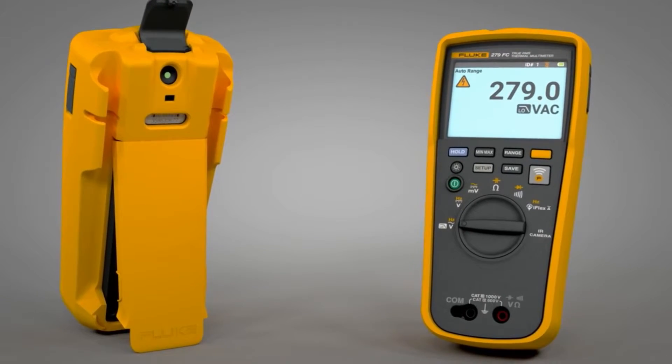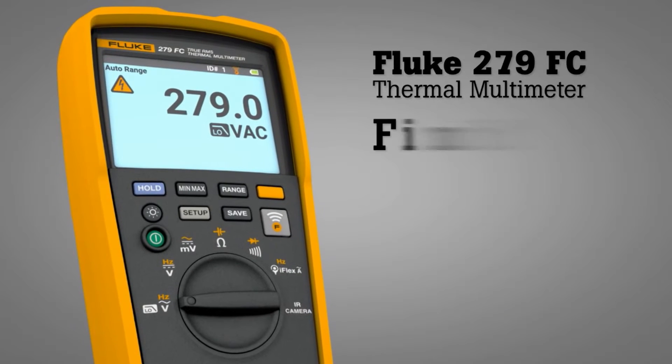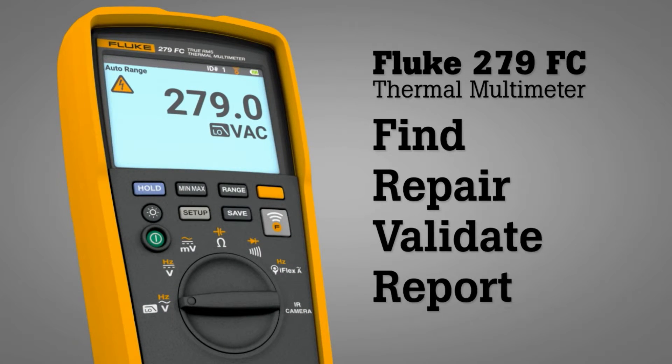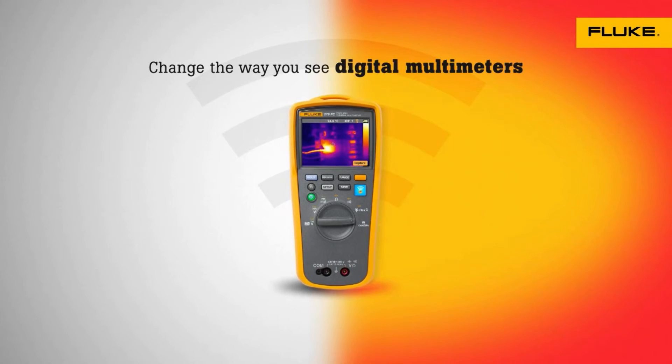Combining two tools in one, the Fluke 279 FC thermal multimeter helps you quickly find, repair, validate, and report electrical issues. The Fluke 279 FC thermal multimeter.